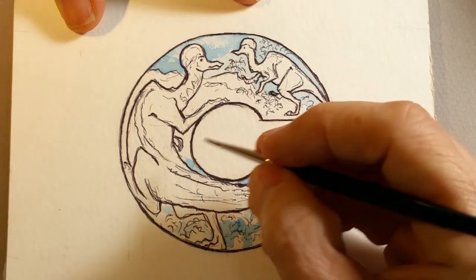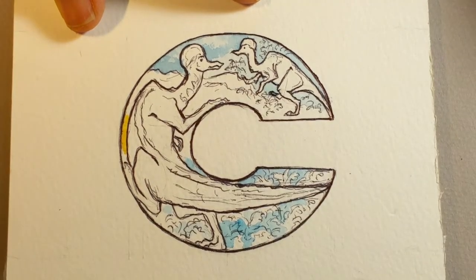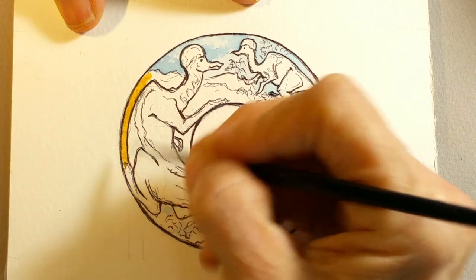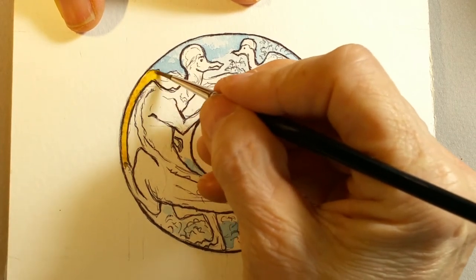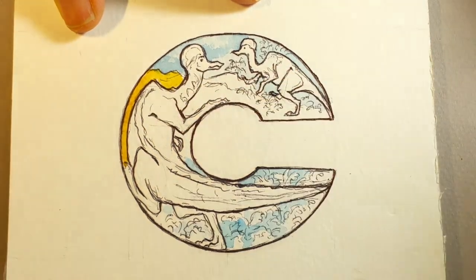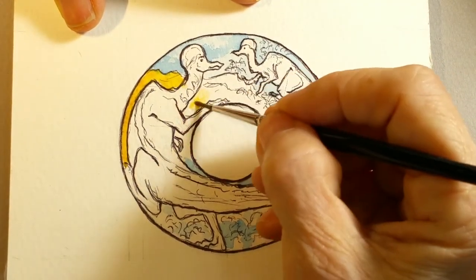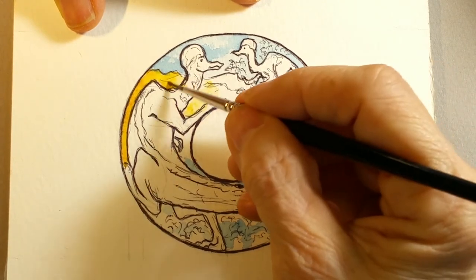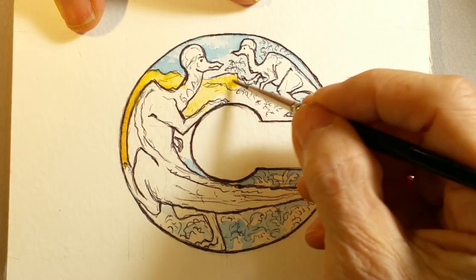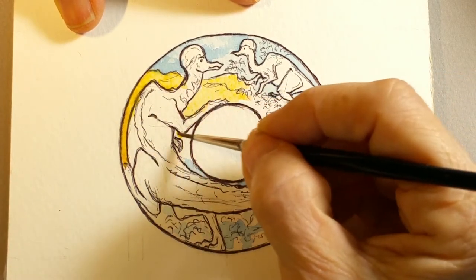The next color I'm going to use is raw sienna — an interesting color, you can see it's a yellow. There are several similar colors: yellow oxide and yellow ochre are both very similar to raw sienna, and you could use either instead of this paint depending on what you want. This is more of a brown yellow, so rather than mixing yellow with different colors to get a brown yellow, I like to use raw sienna.